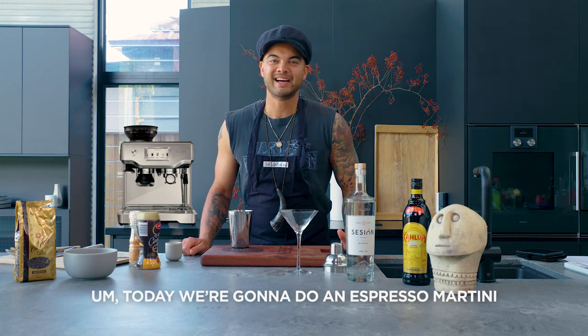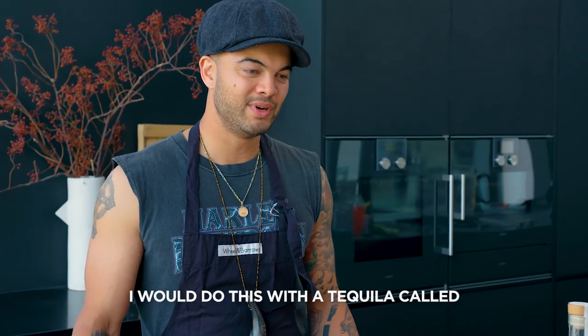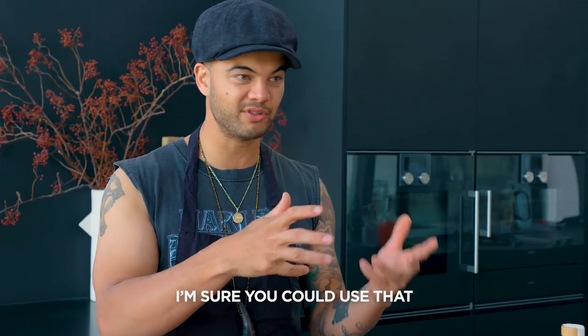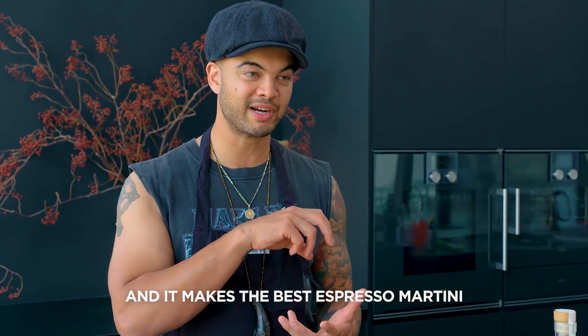Welcome back to Guy's Y-Bar. Today we're gonna do an espresso martini. Normally I would do this with a tequila called Session Mocha — it's a mocha flavor. You've heard of Cafe Patron; I'm sure you could use that, but my favorite is this mocha made by Session. It's an Australian tequila and it makes the best espresso martini.